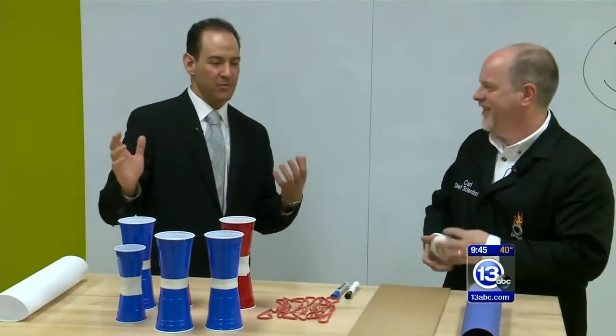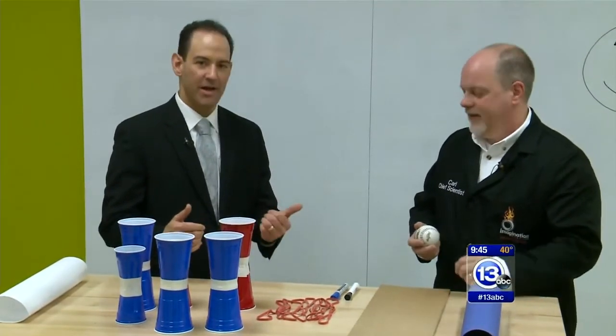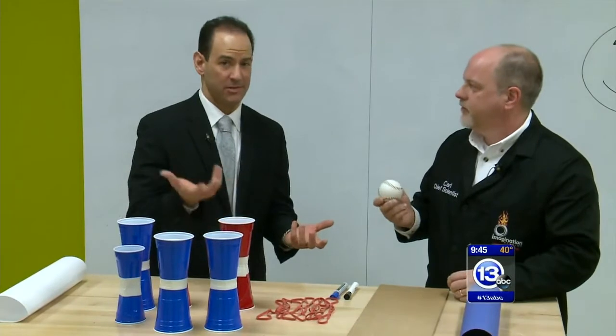Spring fever is in the air. Imagine what you can do if you knew the science behind the curveball. That's why we have the Chief Scientist with the Imagination Station, Carl Nelson, here to talk about baseball and the technique that maybe the scientist knows that the pitcher doesn't.